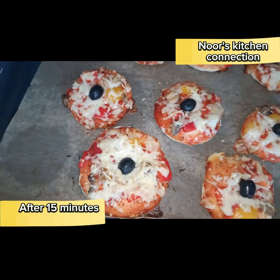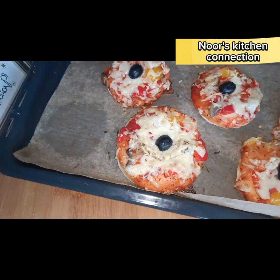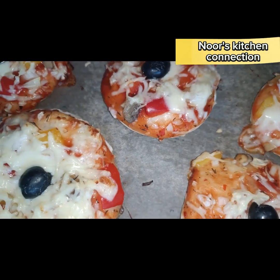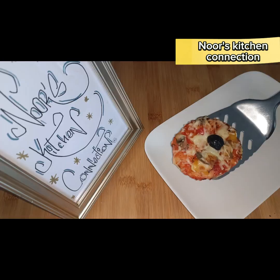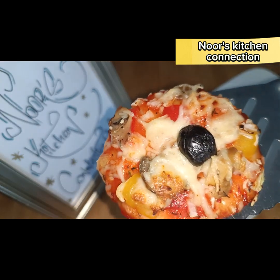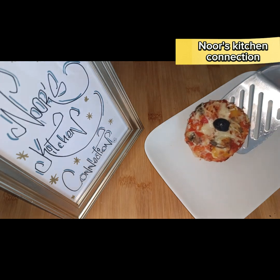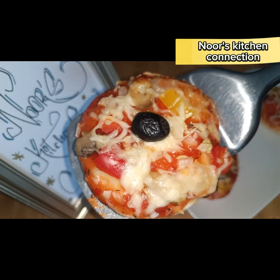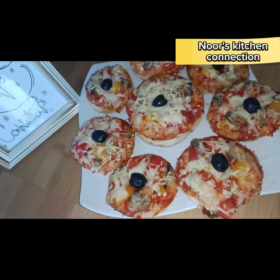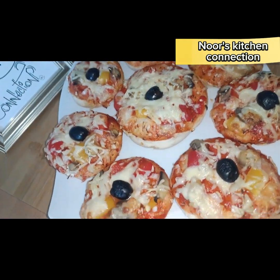Do try this recipe and let me know in the comment section about your experience. After 15 minutes, right from the oven, our delicious sizzling hot pizzas are ready to be served. You can serve them with any sauce you like. Look — they are perfectly baked, and the cheese is evenly melted.